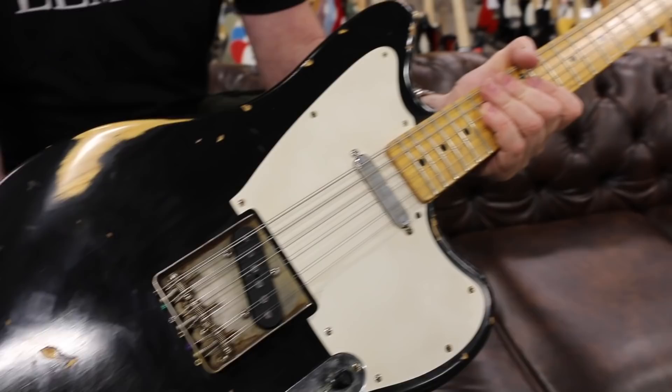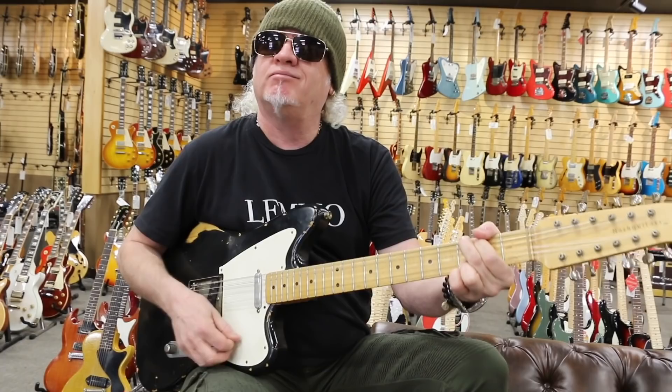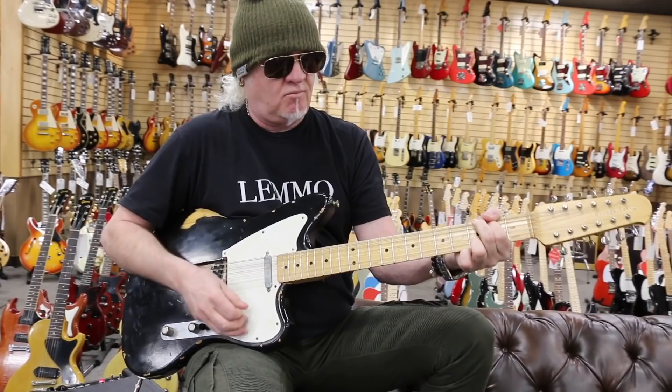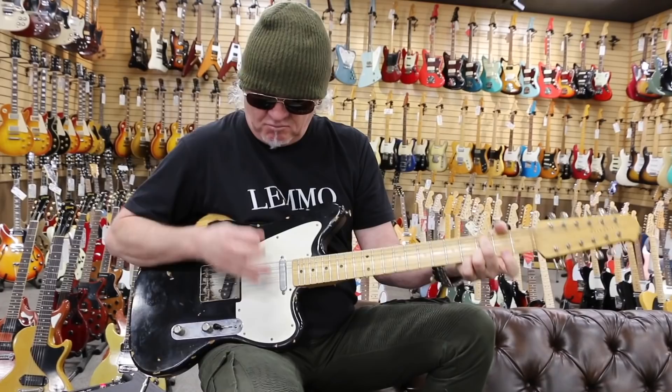And it's a 12-string — you just never see them. Might be the most useful kind of tool to have in the studio. And as you can hear, they just sound fantastic. It's got a lot of cut. Nice 12-string.